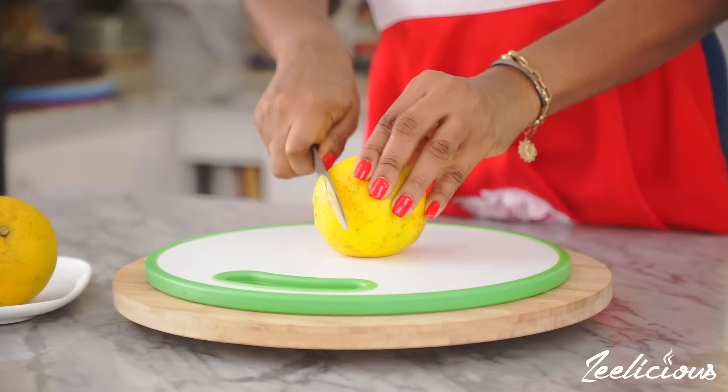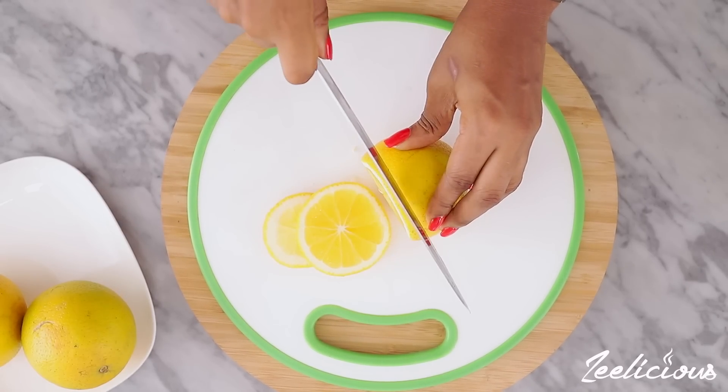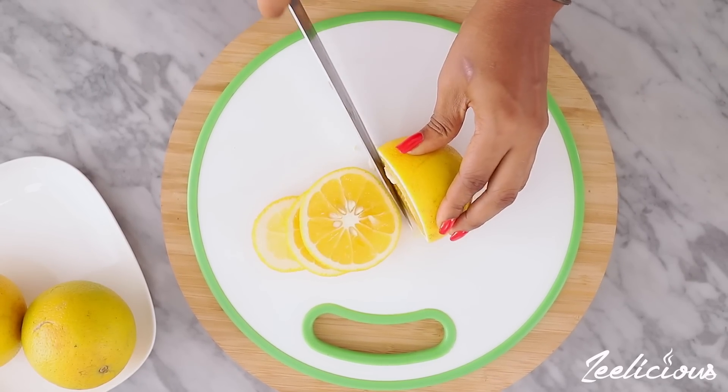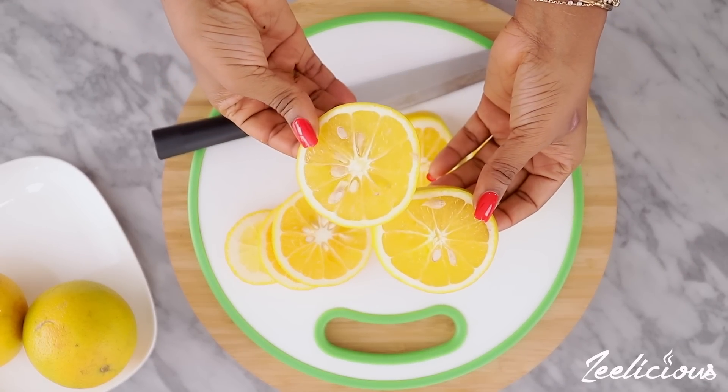We'll begin by cutting up the oranges into very thin slices. What this orange would do is add a layer of orange flavor to the zobo drink. Ensure that your oranges are thoroughly washed and there's no need to deseed them.